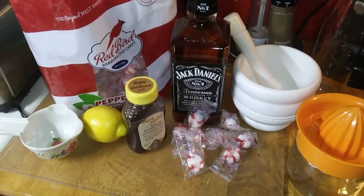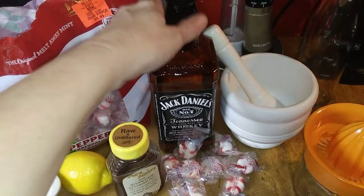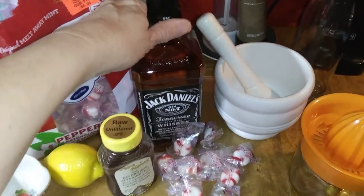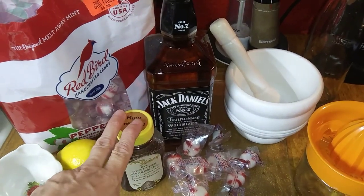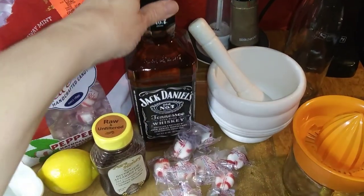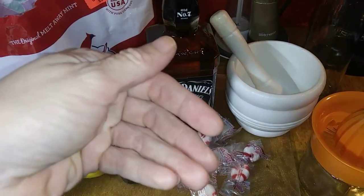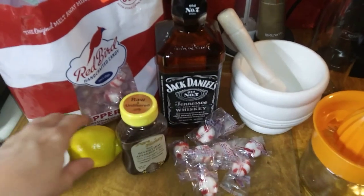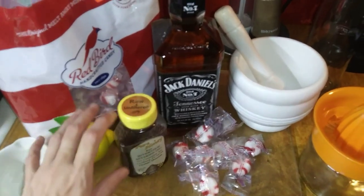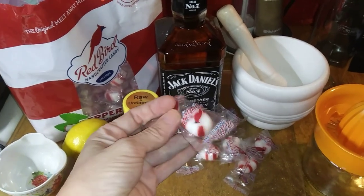So what you're gonna do is take local raw honey — equal parts of local raw honey and your favorite bourbon. In this case I'm gonna do JD, Jack Daniels. Say if you do like a quarter cup of your local raw honey, you're gonna do a quarter cup of Jack Daniels and add it to a pot which I got on the stove. Then you're gonna squeeze a lemon, put it in the juicer and squeeze, and then you're gonna grate up some candy.